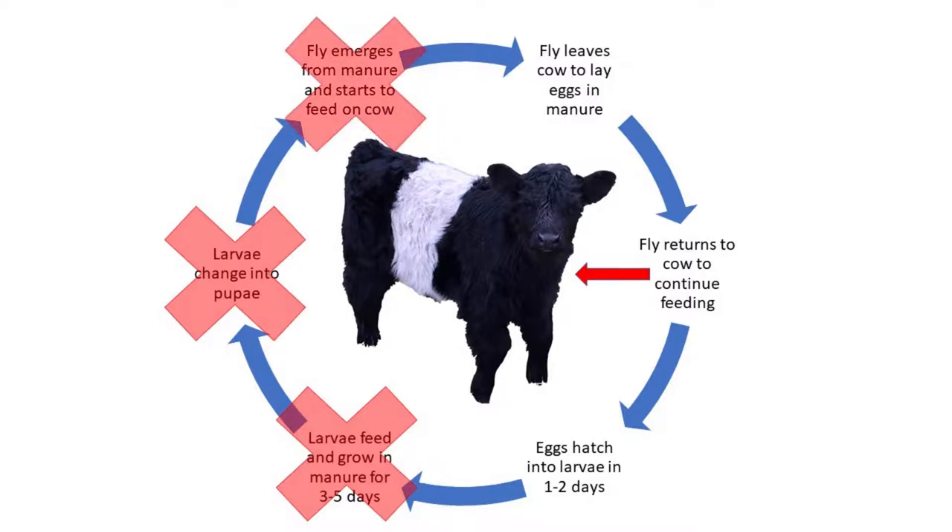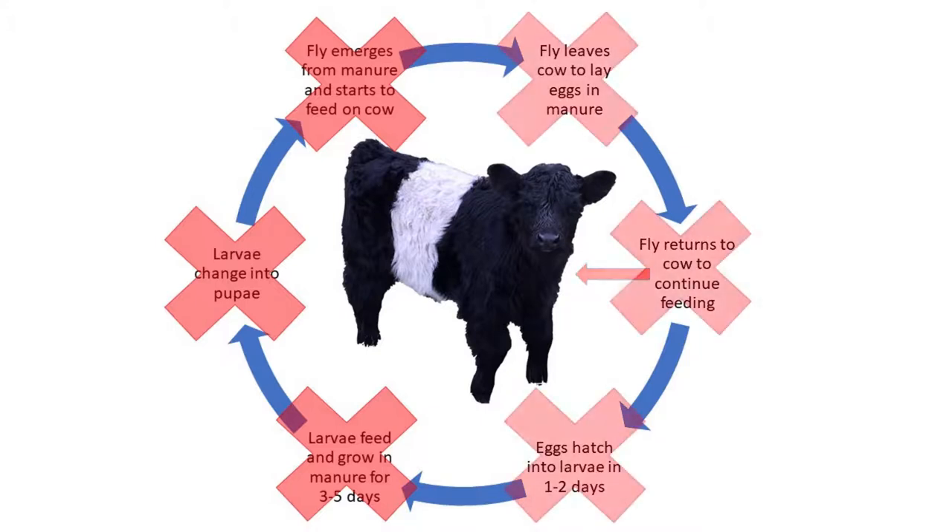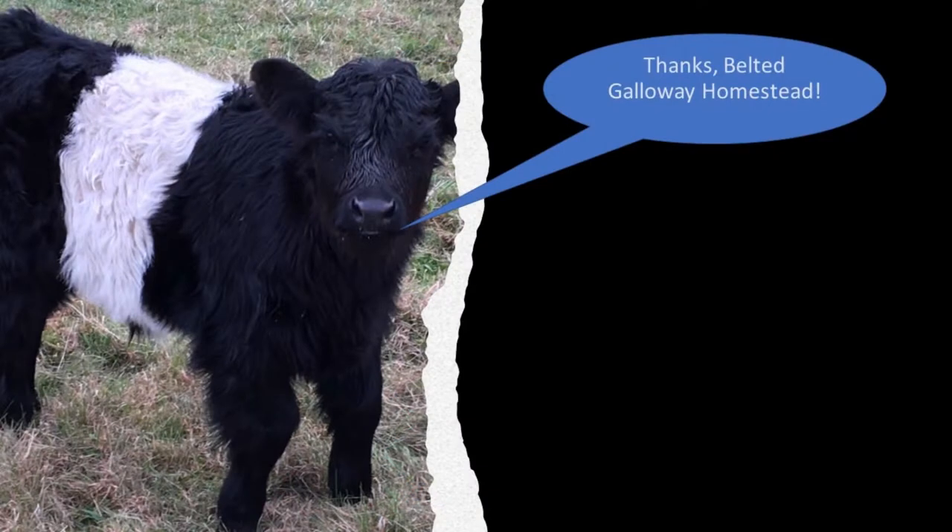It prevents that last stage. So you break the cycle — the fly does not land on the animal, bite it, suck blood, and continue laying eggs. This is the first stage, the first layer of fly control. We have quite a few here on the homestead.